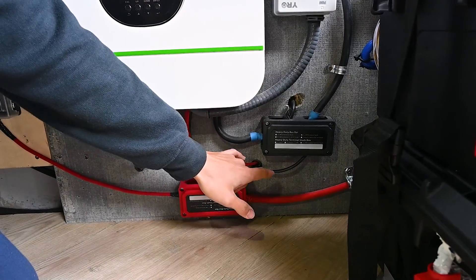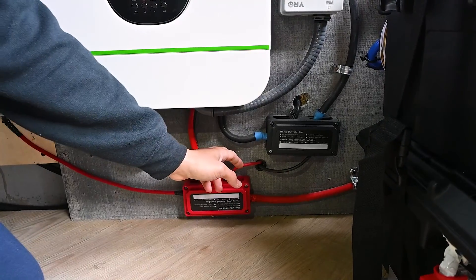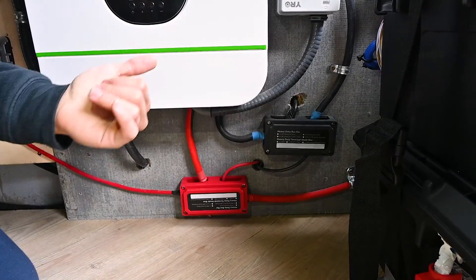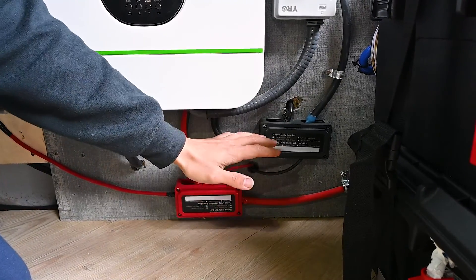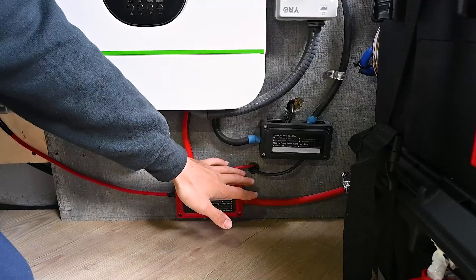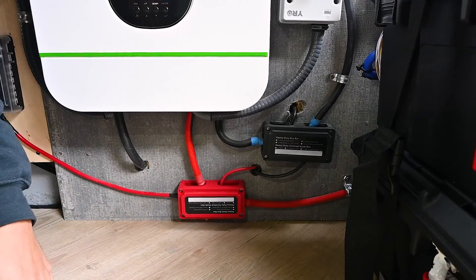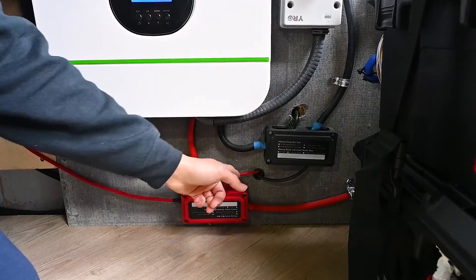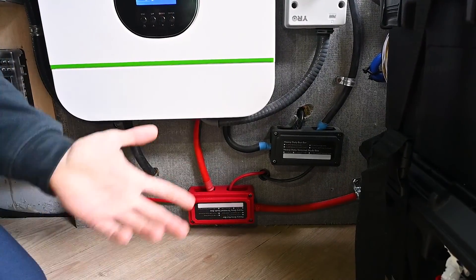Right next to the bus bars you'll notice these two wires coming out. Those are actually the DC to DC, or alternator charger. So when you're driving, this is what charges your battery. In your system you can place the DC to DC charger any way you'd like — we just ran it from the front of the bus, close to the batteries. We'll talk more about how this part of the system works when we get to the DC to DC charger.